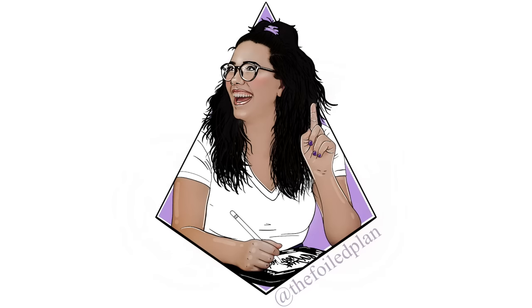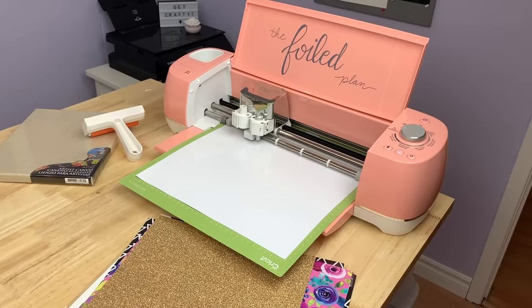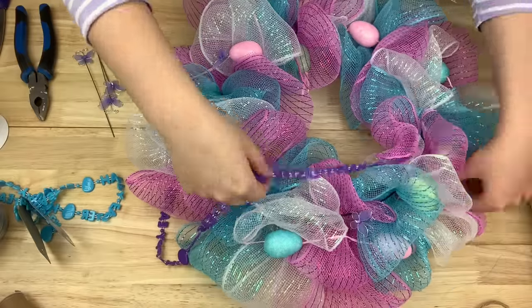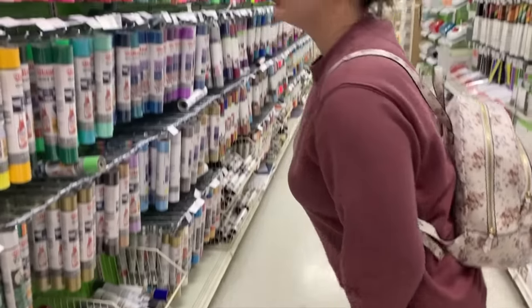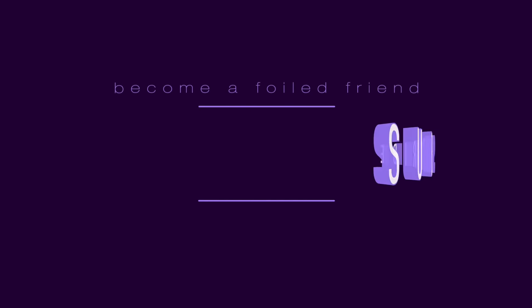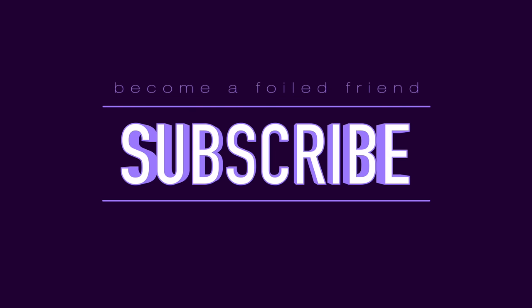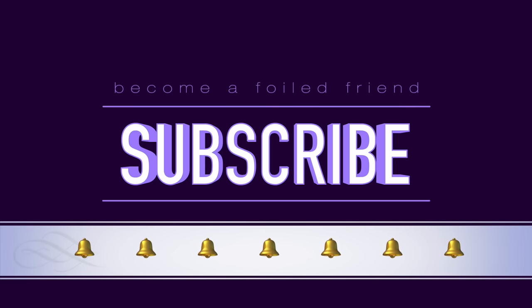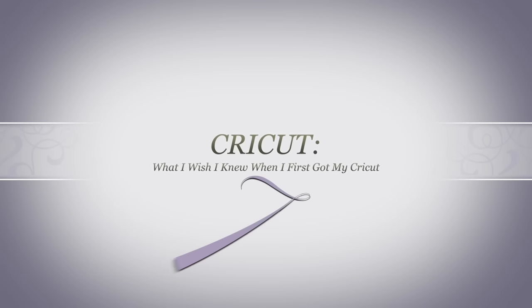If you are already a foiled friend, thank you for joining me again today, and if you're new here, welcome! I share a lot of different content on my channel — things like design videos, Cricut crafts, foiling, dollar store DIYs, epoxy tumblers, unboxings, and pretty much anything related to running a small creative business. So if that sort of content interests you, I encourage you to hit the subscribe button and turn the notification bell on so you never miss an uploaded video.